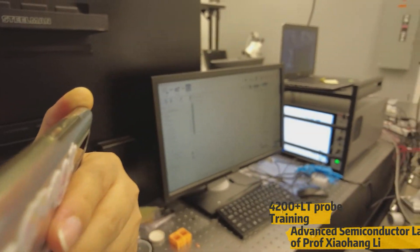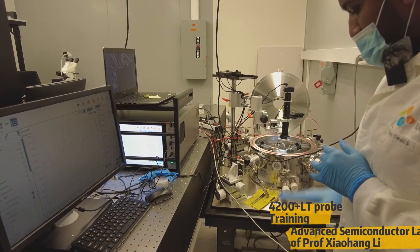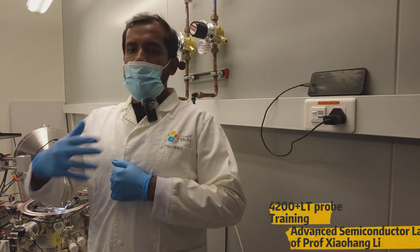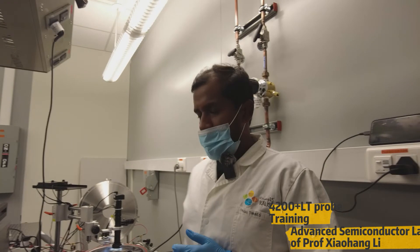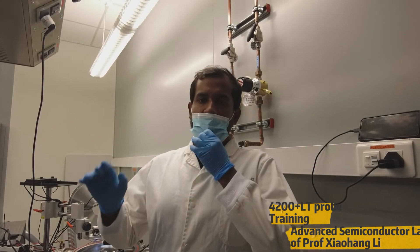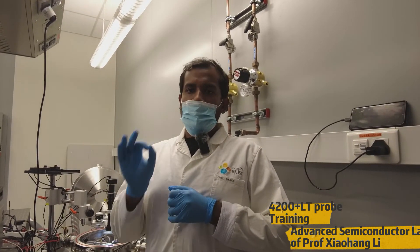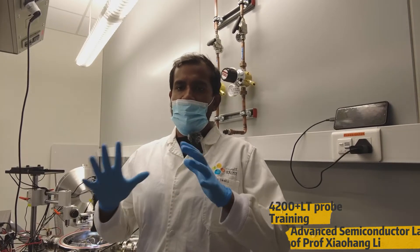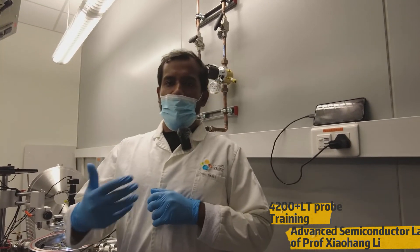We have now seen how to use the probe station and the 4200 system. Next, we are going to see how to use the heating controller. For example, in your research you may need to test devices at different temperatures. In our lab, we can vary the temperature from minus 196 degrees Celsius to plus 300 degrees Celsius. It's a wide range, and you can also specifically park the system at a specific temperature value, which will be useful for everyone doing temperature-related device research.